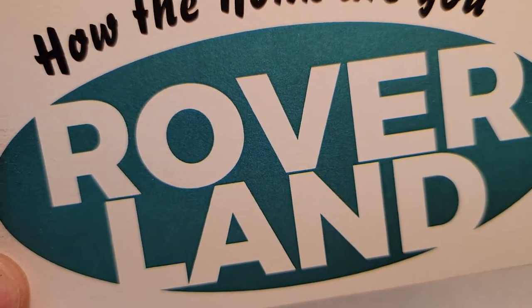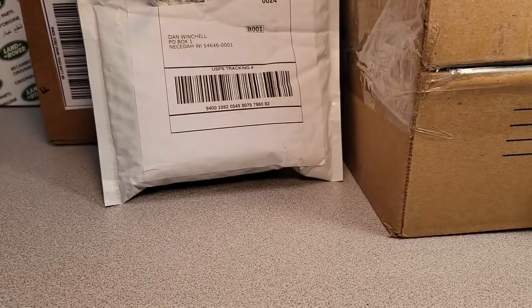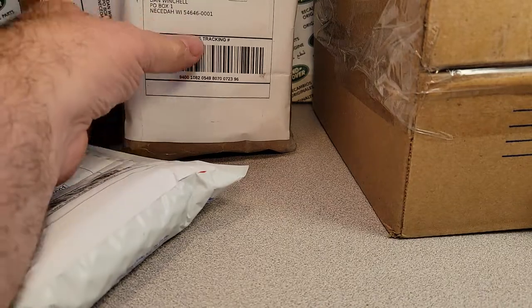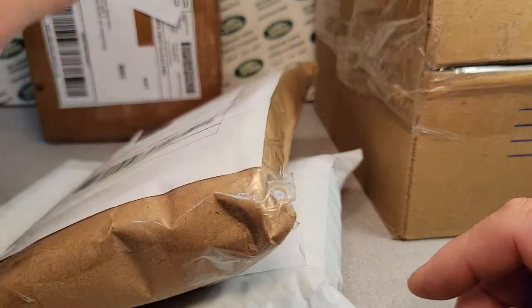This is your friend Dan Owen, this is Roverland. We've got something for you today — yes, we've got an Unboxing Saturday. I haven't been doing a lot of buying on eBay, but I have some boxes finally, so we're going to do an Unboxing Saturday.